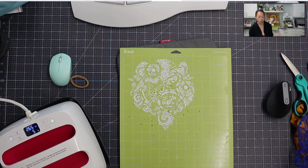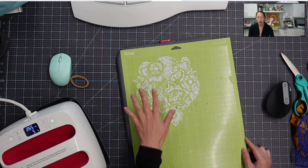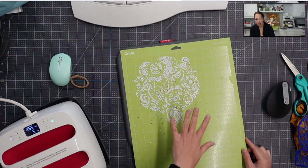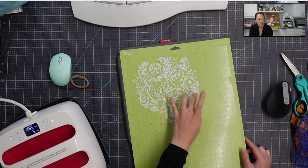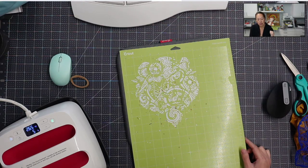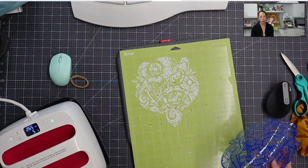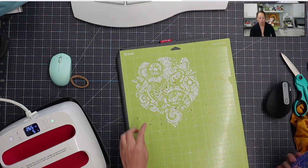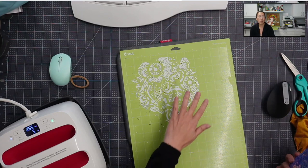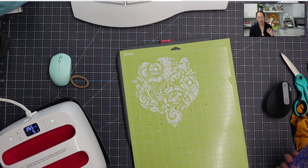The best idea I saw was people suggesting using transfer tape to lift it off the mat — it would have to be really strong transfer tape. But there are a couple problems. First, you can kind of see the bits and pieces — on an intricate design some of it's gonna pop off, kind of like when you do an intricate cardstock design. Some of it stays on barely hanging on, some flickers off as you're pulling it up. So while the majority of the design is here, it's not complete.